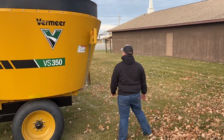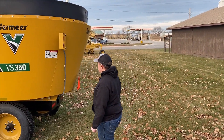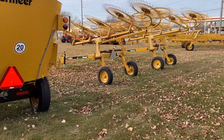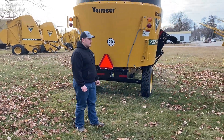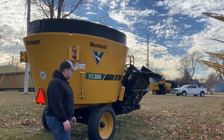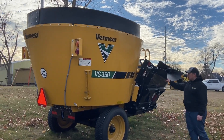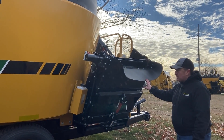The Vermeer comes standard with road lights. The VS350 has tall skinny truck tires — other sizes have different axle configurations available. You can also get a magnetic tray here, instead of rubber, to help catch hardware.